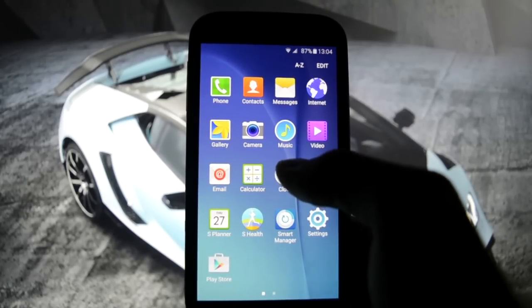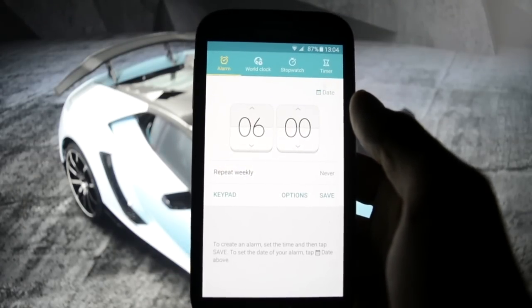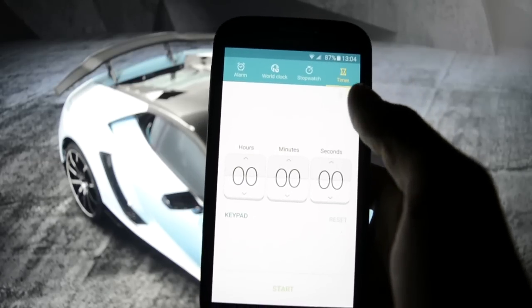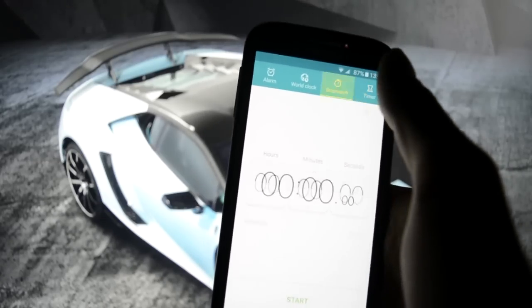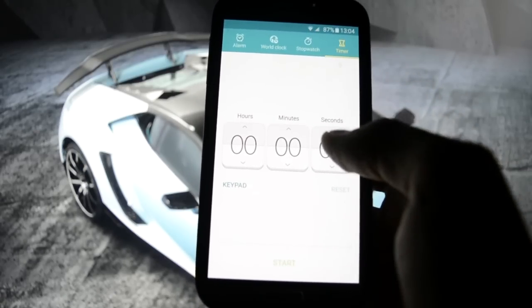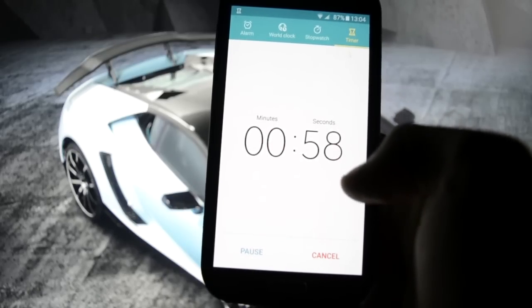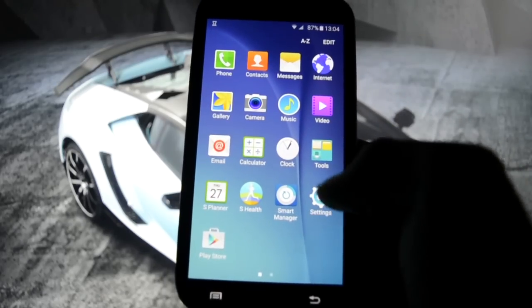Let's get into clock - I like these animations, they are really cool. For example if I set it up, it will come out like this. Pretty nice.